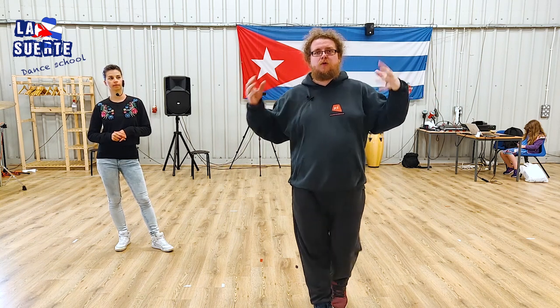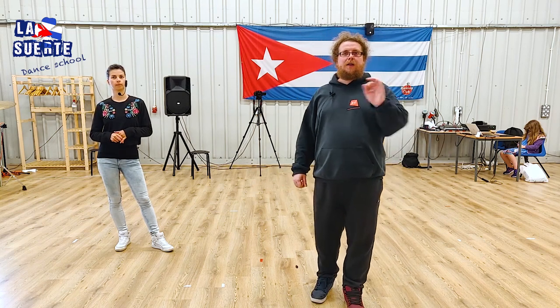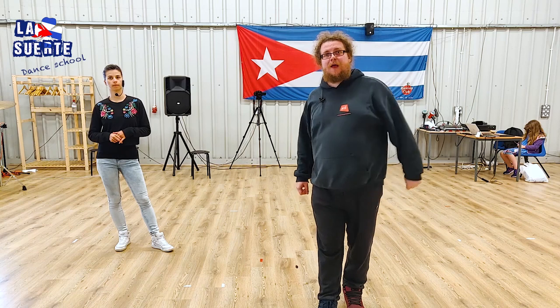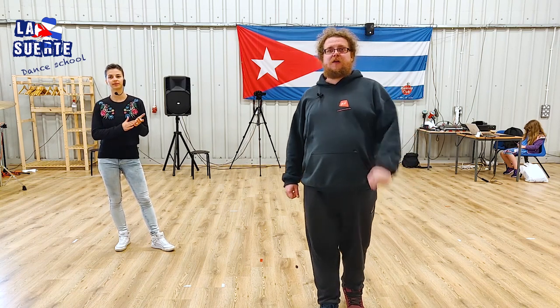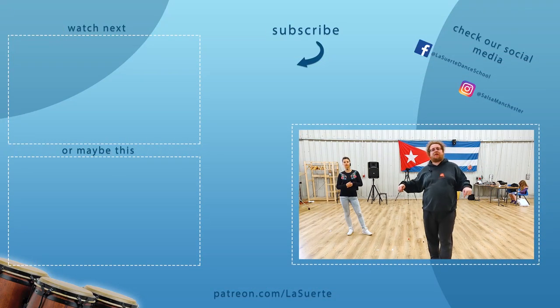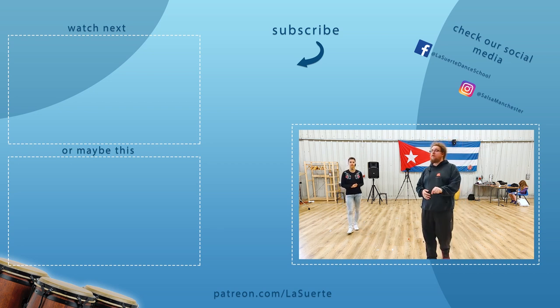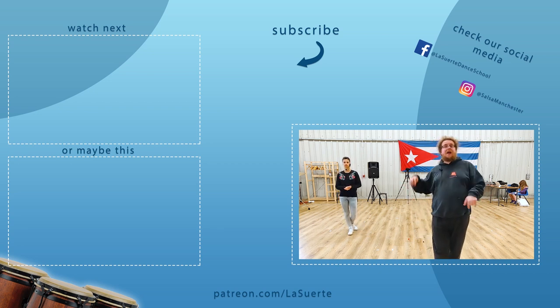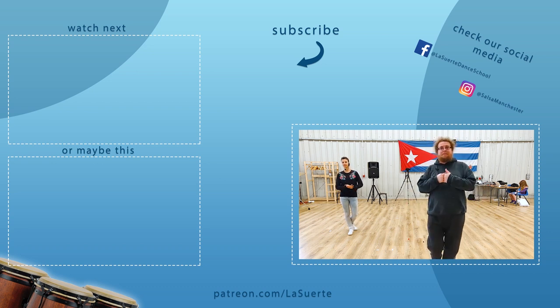We know it's a bit overwhelming to take all of it at once, so we can cover signals during Guapea and Dile Que No next time — we missed that — so that gives you a reason to join us next time. Remember to like, subscribe and press the bell. Follow us on Facebook and Instagram. You can get our guide — all information is in the description. If you're getting interested in Cuban music, there's a Spotify link in the description as well. Thanks for watching. We'll see you next time. Bye-bye.